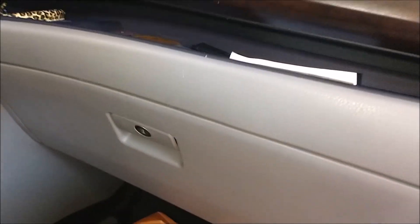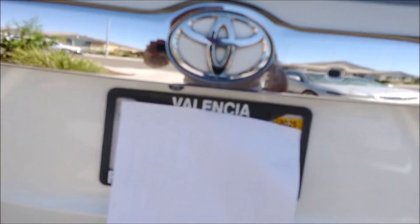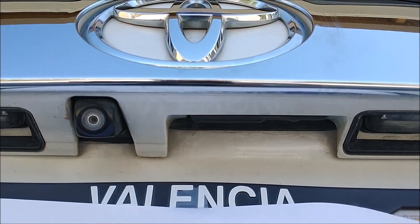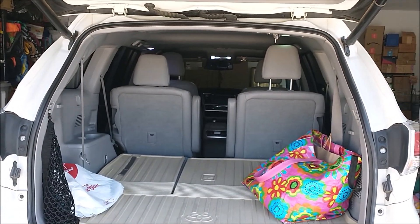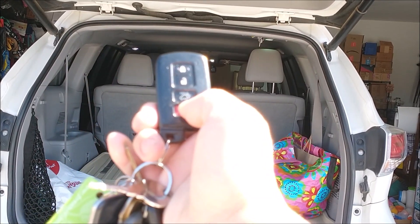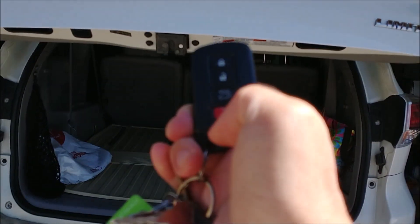Close the glove box and test it again to see if you have fixed the problem. Go back down here and hit the button again — over here. A different sound now. The tailgate opens by hitting the button with no problems. Double check — see if this works if I close it. Works.